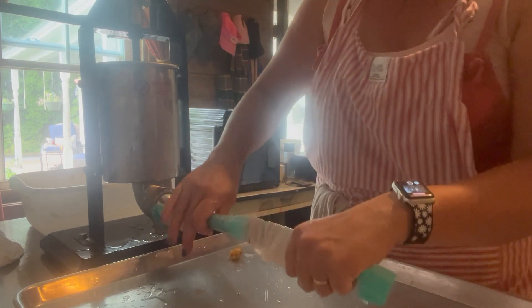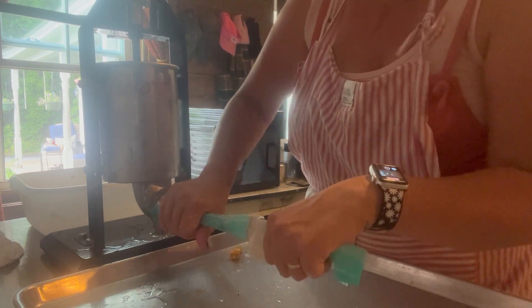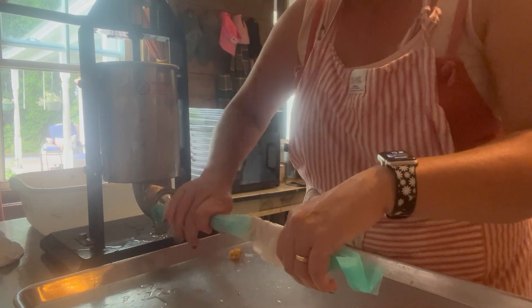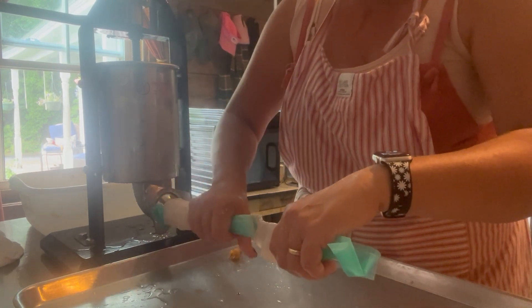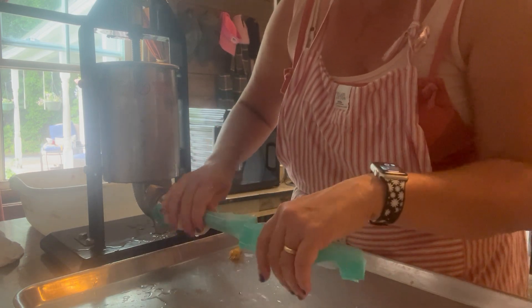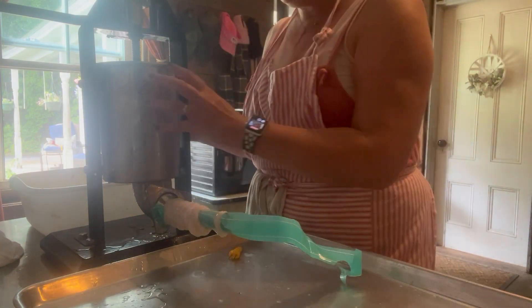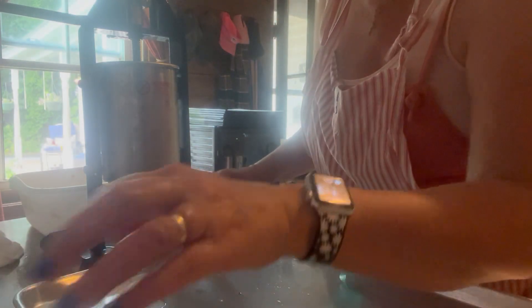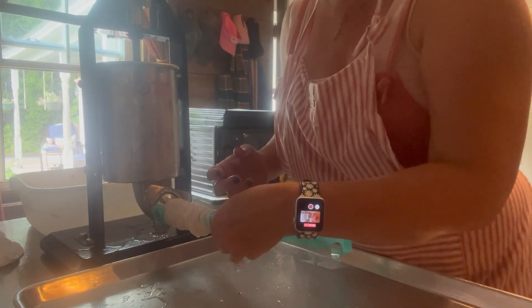I apologize for not having my face in the frame, but I really wanted you to get to see the equipment, because that's really what matters to all of us right now. One thing I do recommend is keeping the casings wet. If I have a pause in between — like if I'm going to get more meat or refilling — I'll take a wet paper towel and just keep it over the casing to keep it wet, and it stays nice and feeds easily off the tube.